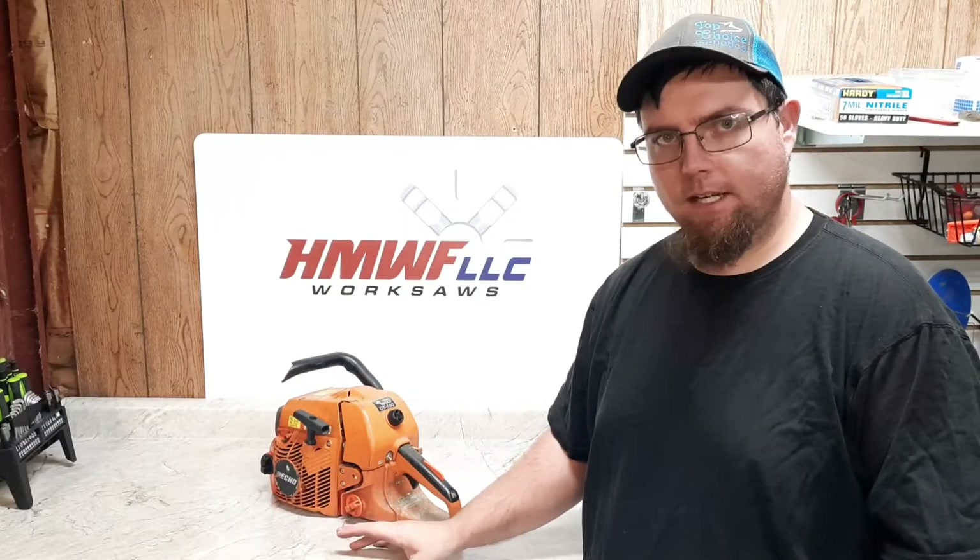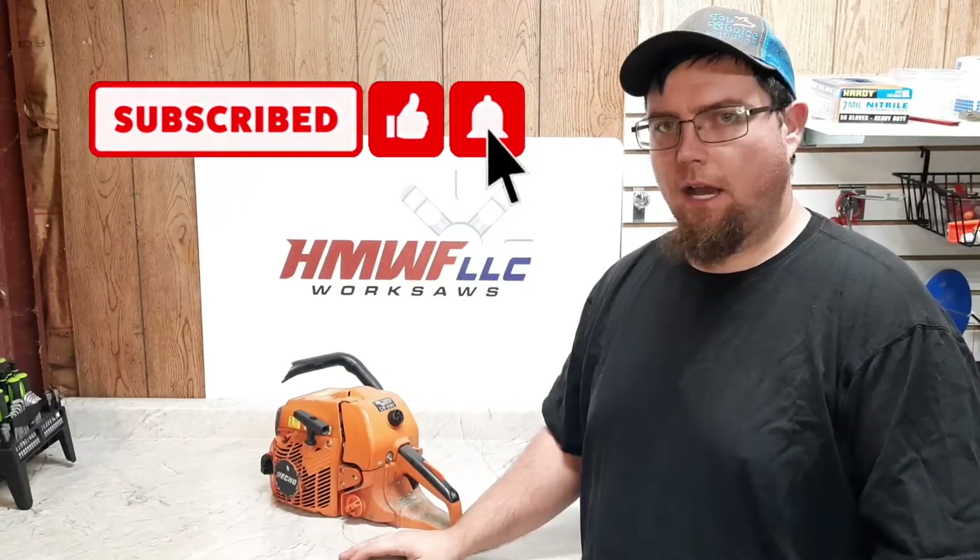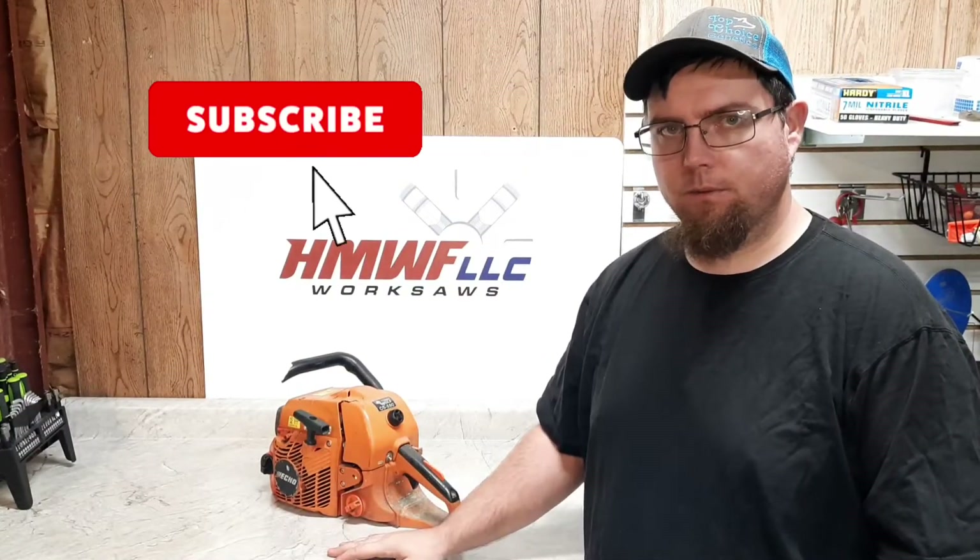Welcome everybody, Joe here with HMWF LLC. Today we're gonna talk about tuning a chainsaw carburetor. We're gonna go over lean tunes, tunes that are too rich, where it's four-stroking, what a four-stroke sound is, what a two-stroke cleaned-up sound is, and we're gonna do it all on the dyno — how well does a lean tune perform, how well does a rich tune perform, is there any difference between the two, do you make more power with a lean tune or more RPM?